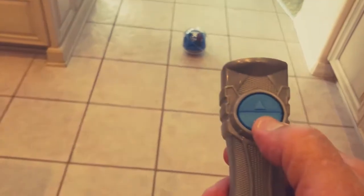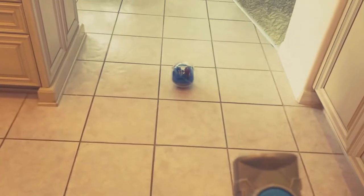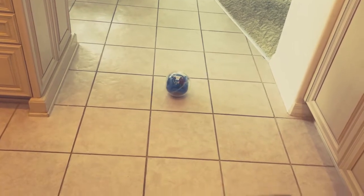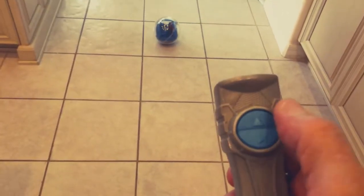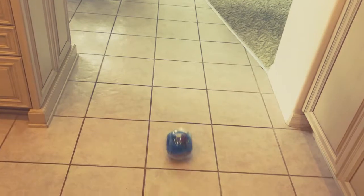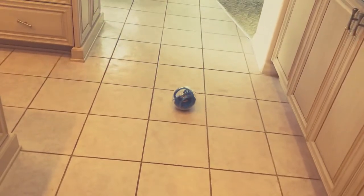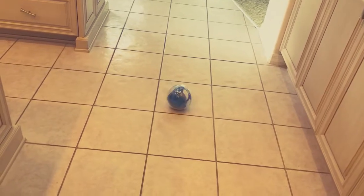So here is the gyrosphere on the floor. Those two black arrows are lined up so it should be clicked into place pretty good. To use this, you use the bottom button to spin it. When you get it heading in the direction you want, you press the top button and it'll move in that direction. We'll just run it around here a little bit.